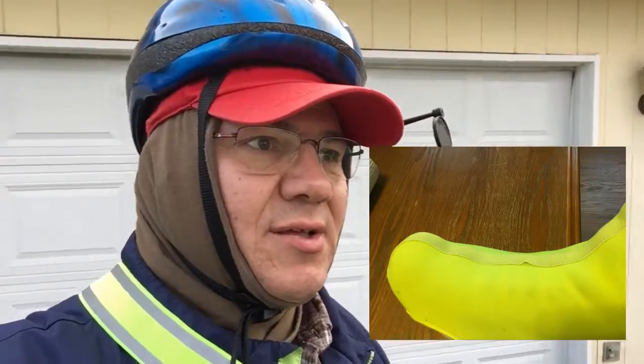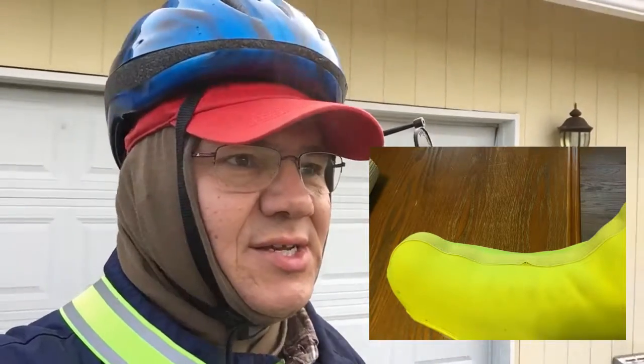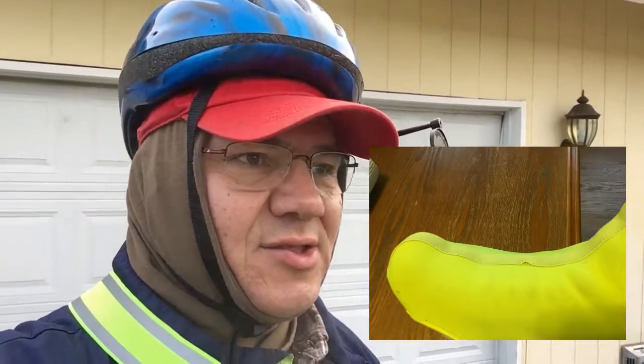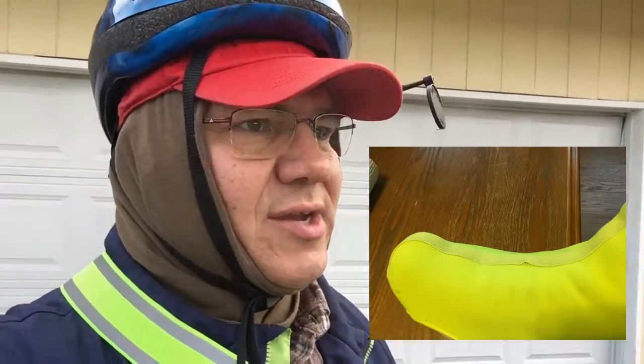This is the third time I've worn them now, so I'm on my third set. The first pair, the zipper broke out the first time I put them on. The second pair, the zipper broke out on the second time I put them on. This is the third pair that they've sent me, and I'm being real careful trying to get them on so that I don't mess up the zipper.